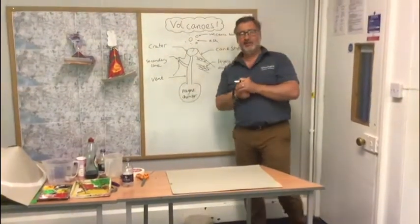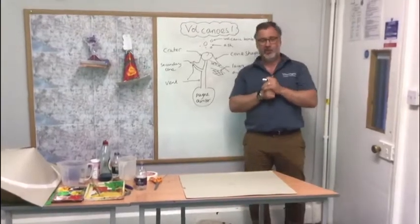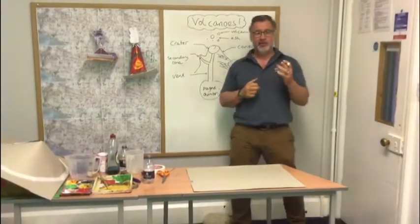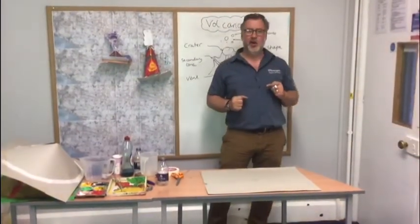Hi everybody. So we've done a little bit of work about volcanoes — we've looked at the structure of a volcano and we've also looked at where to find one. Now the exciting part: we're going to make one.